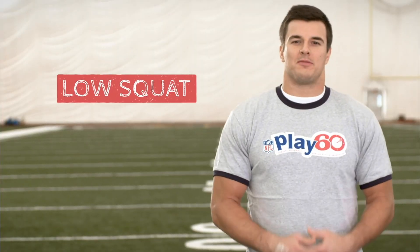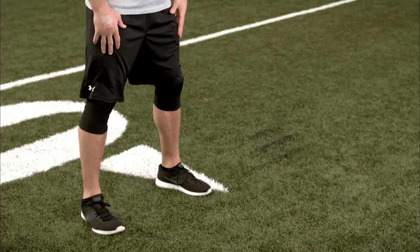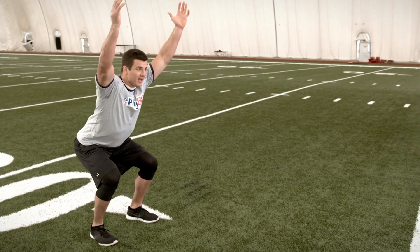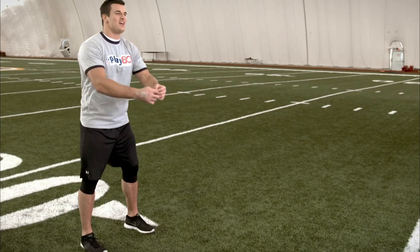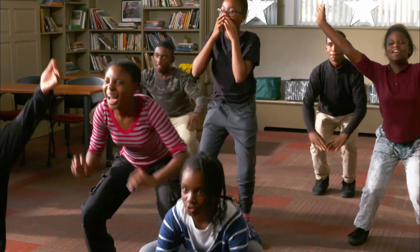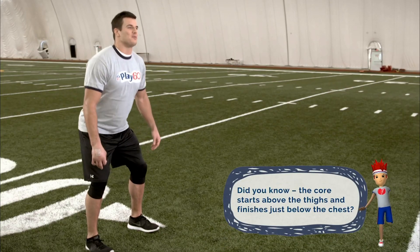Try the slow squat with me. Give yourself a nice wide base, a little wider than shoulder-width apart. Bend your knees, sink your hips back, keep that back straight until you get to parallel. Extend our arms over our head with a Y shape, and drive up. That's one. Sit your hips back, bend those knees, arms overhead, and stand straight up. Two. We're strengthening our legs, our core, and our arms — all in this one motion.